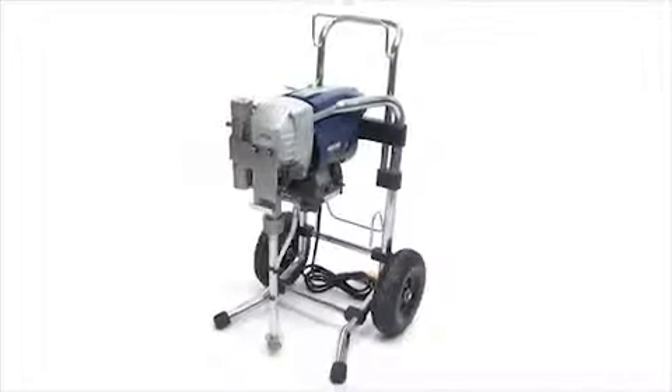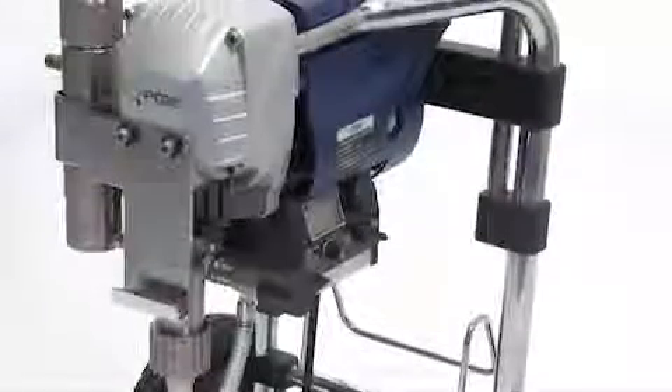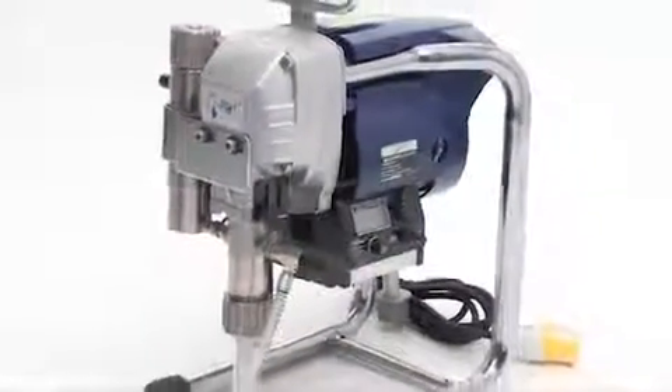Your new Q-Tech sprayer is much more than just an airless sprayer — it's really a paint application system which allows you to not only spray, but to use a pressure fed roller system as well. If you haven't had a chance to use one of our Q-Tech sprayers before, don't worry, that's really the purpose of this short video.